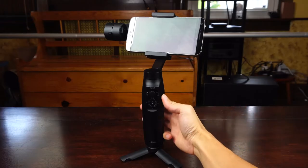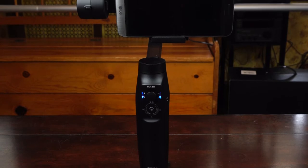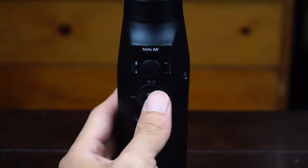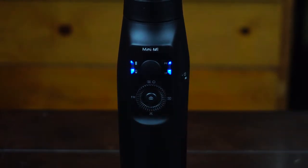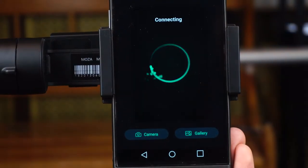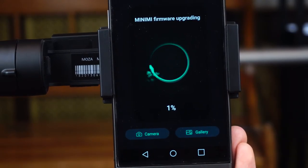To turn on the gimbal, press and hold the power button for 3 seconds, and you will see the phone automatically balance. One thing Moza recommends is to boot the gimbal into upgrade mode to get the latest firmware. To do this, hold the center shutter button while you long press the power button to turn the gimbal on. The status LEDs on the right should flash. Then open the Moza Genie app and select the device — a firmware upgrade prompt will appear if one is available, and you can click 'upgrade now' to update it.